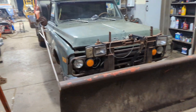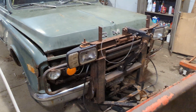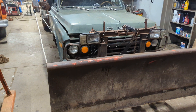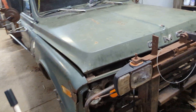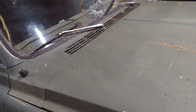All right boys and girls, we got the old ball rig going — 1970 GMC C30, maybe something like that. We're getting ready for the snow coming up.